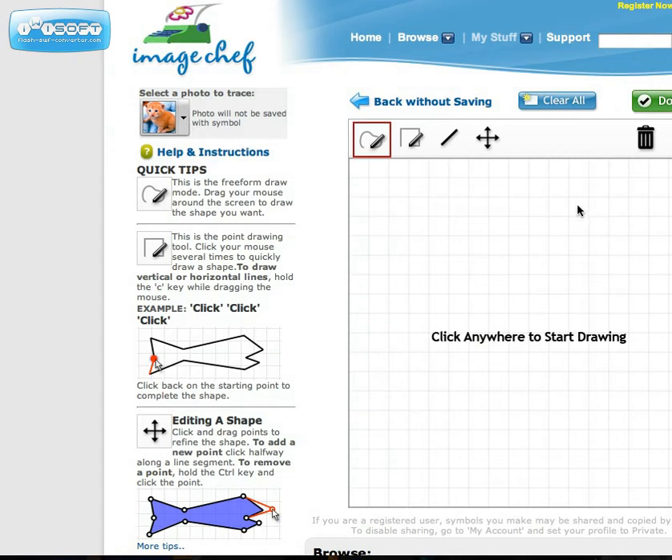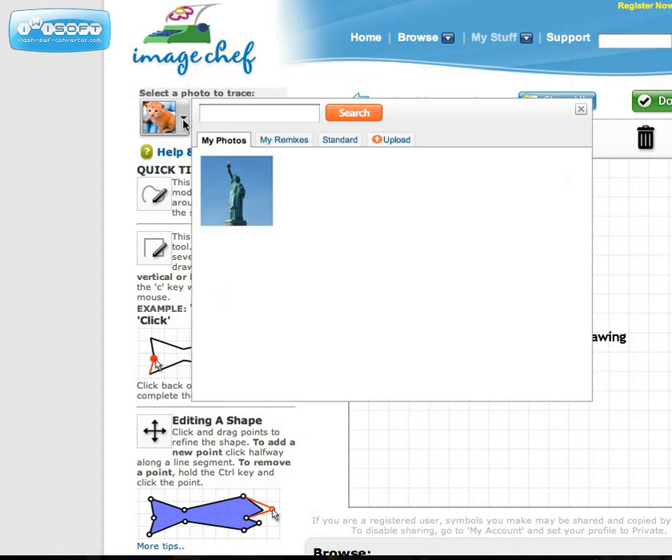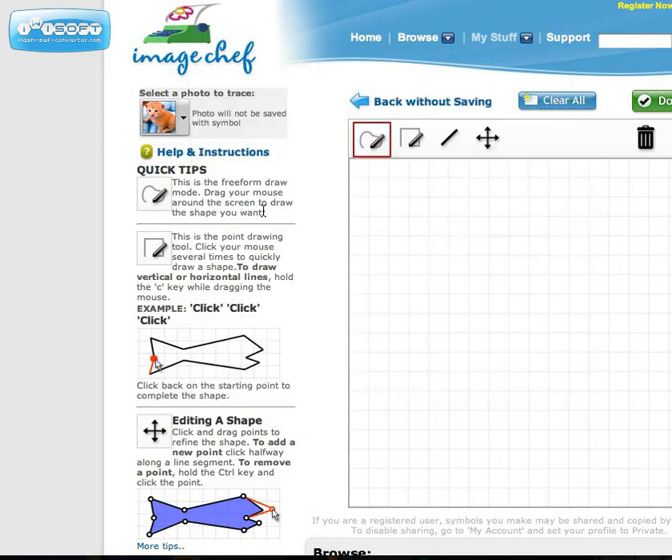Create new symbol comes up, and as you can see, there is a box here that I can start drawing in. I can do freehand drawing or shape drawing or whatever I want. I want to actually trace a photo — the photo that I selected for my background — so I am going to select my photo here, and it should load, and then I'll be able to trace the outline.